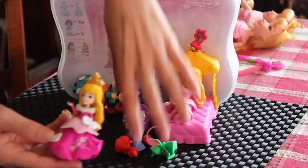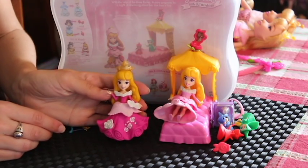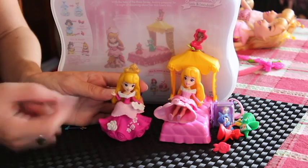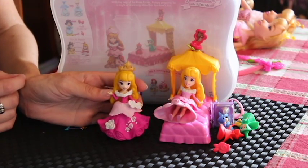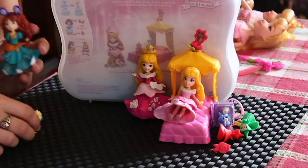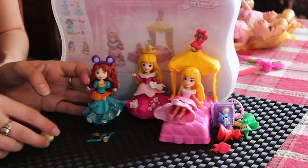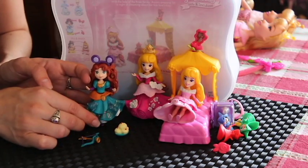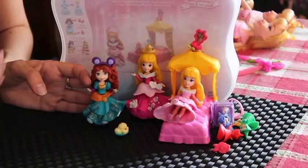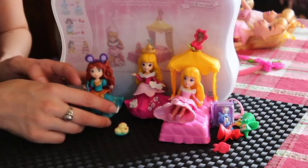Now we also have this Aurora — a basic Little Kingdom Aurora. She has the same sort of movement, her crown is removable, and she comes with two little flowers you can put on her dress. You can also swap outfits with other figures. I also wanted to pop Merida in here because she seems to fit the theme. This is the basic Merida who comes with her bow and treats. My only downside with Merida is that she should be able to hold her bow like normal, but unfortunately she can't due to the limitations of the little body. But all three of these figures are really cute.